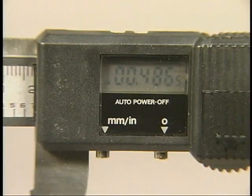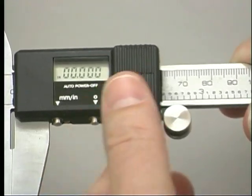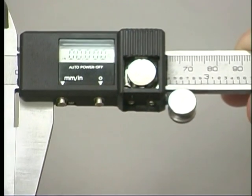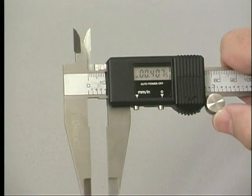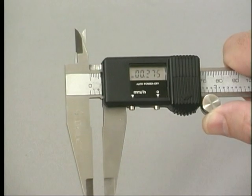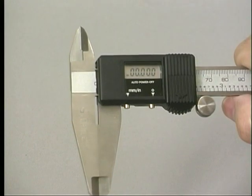The measurement is displayed in an LCD window. These LCD displays are typically powered by a battery. To conserve battery life, most digital calipers will automatically turn off power within a period of time after the slide stops moving. Be sure to note the measurement before the caliper turns off.